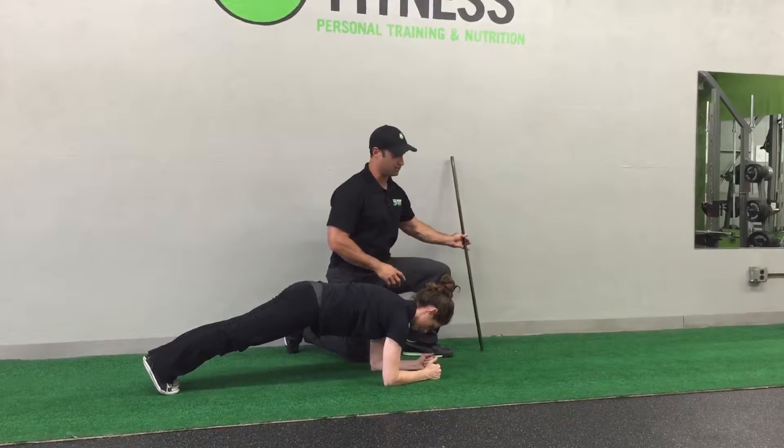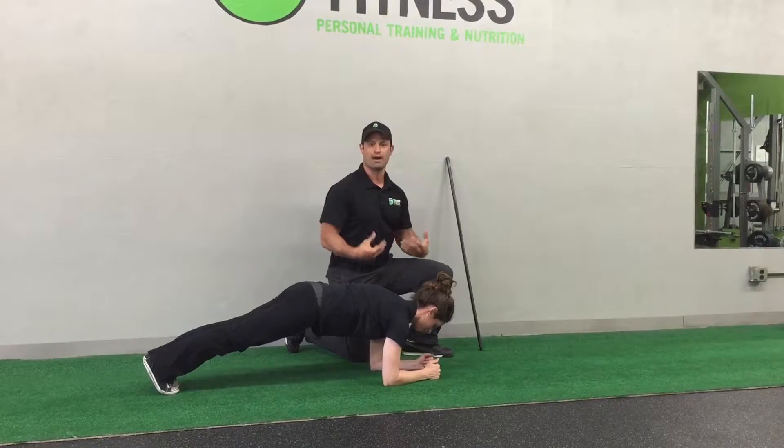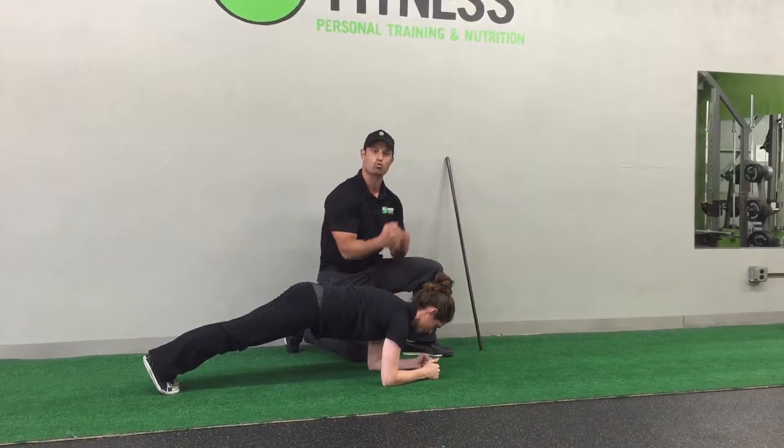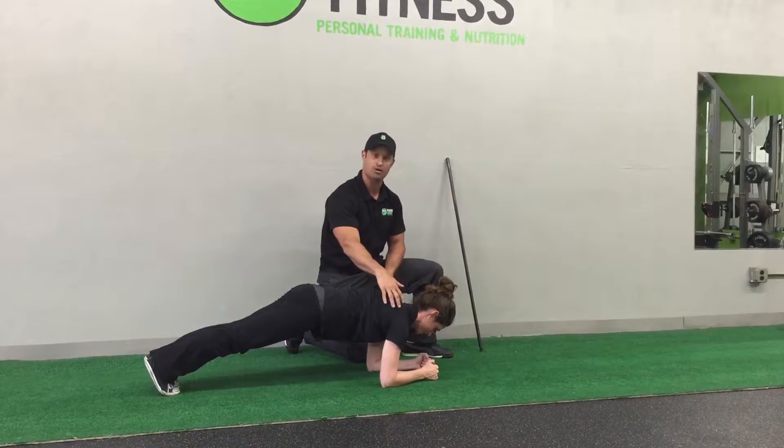Another big thing we're going to have her do is big, powerful mouth exhales. So she's really feeling a shrink wrap effect on her core. She's also gripping the ground with her elbows.